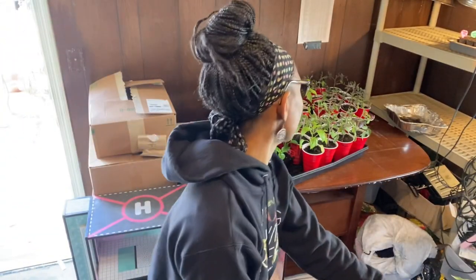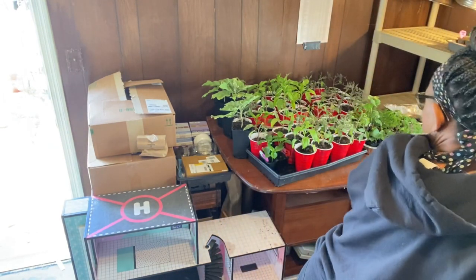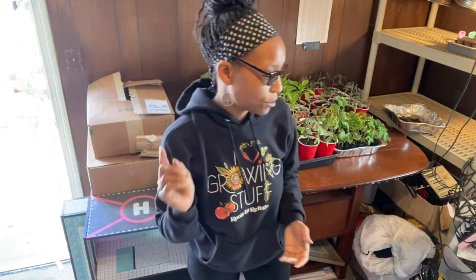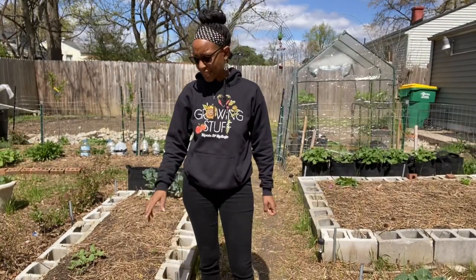So I'm gonna move these outside and hope for the best. All right, those are all outside — I think I got everything. That just leaves the tomatoes and the peppers. And I left the sweet potato slips in here too because they like heat — you plant them out when it gets much warmer. I am going to move outside because I need to start getting my trellises up.